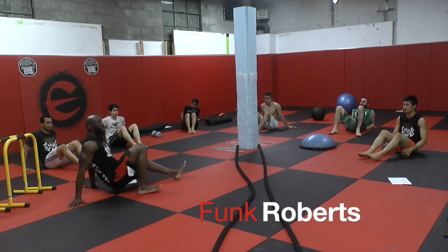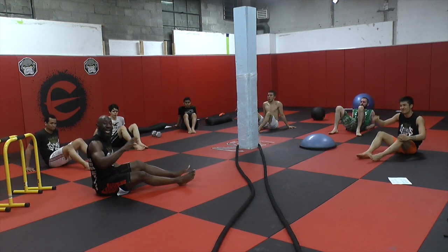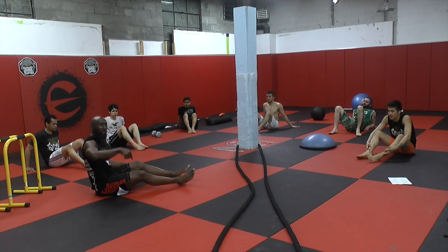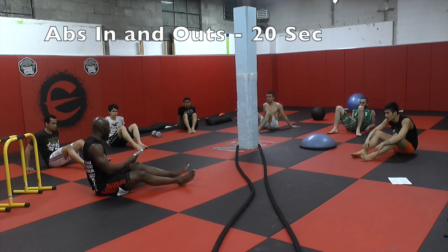We're doing Tabata abs — we just finished training so we're doing this as a finisher. 8 rounds, 20 seconds of work followed by 10 seconds rest. We've got 4 exercises, each exercise and we're ready to move again. I've got my GymBoss timer right here, it's set to go.